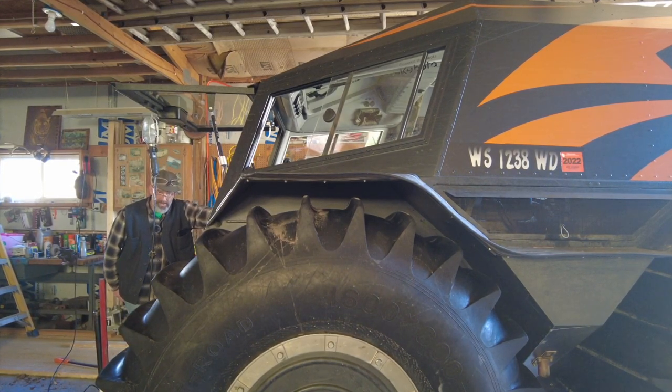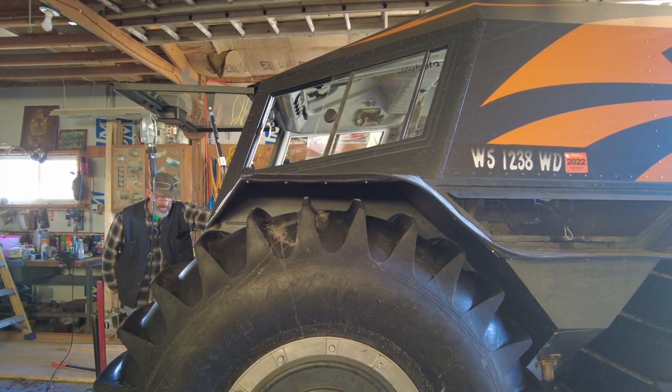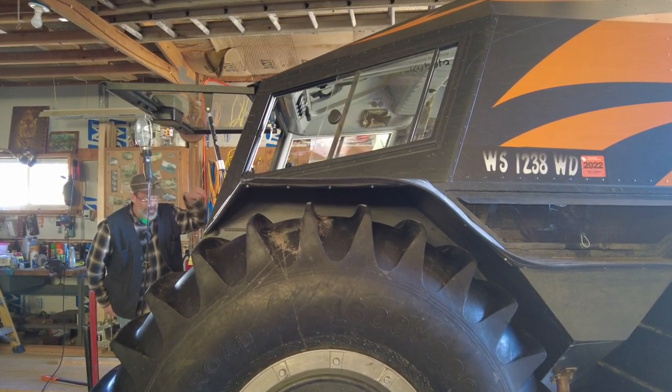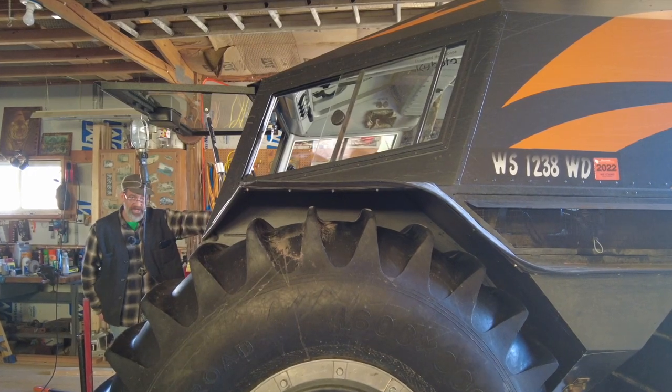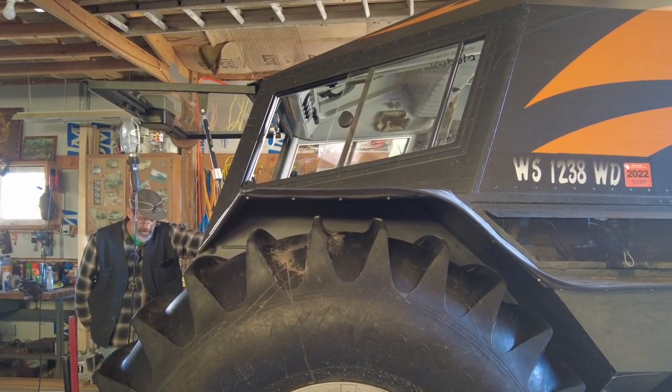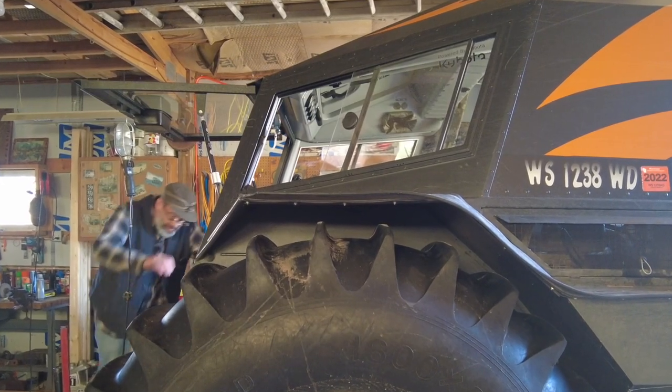All right, so what we're going to attempt to do here is I'm going to start it up. I will put the brake on this side and I'm going to turn the tires on that side with the hopes of being able to find that master link.